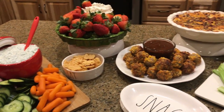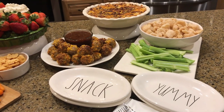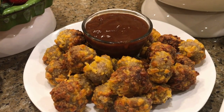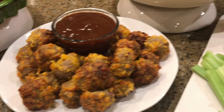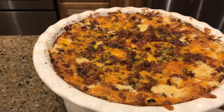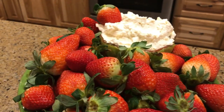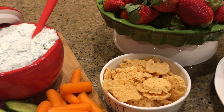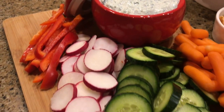All right, let's keep everybody on track with our game day keto appetizers. We've got those sausage meatballs — I have G Hughes barbecue sauce for those — some celery, pork rinds, and our buffalo chicken dip. Doesn't that look delicious?